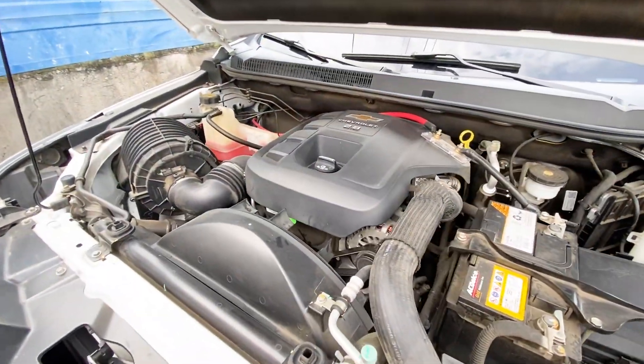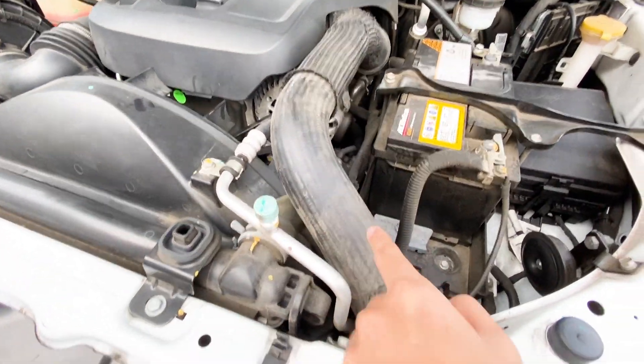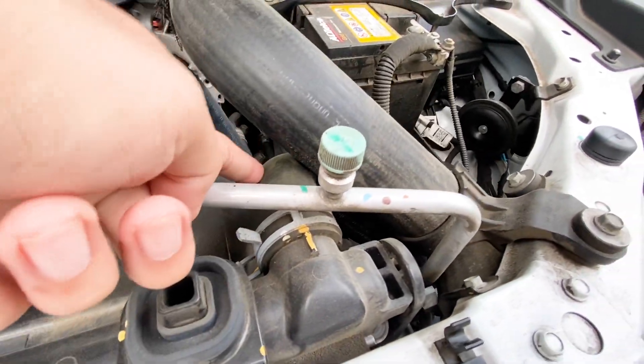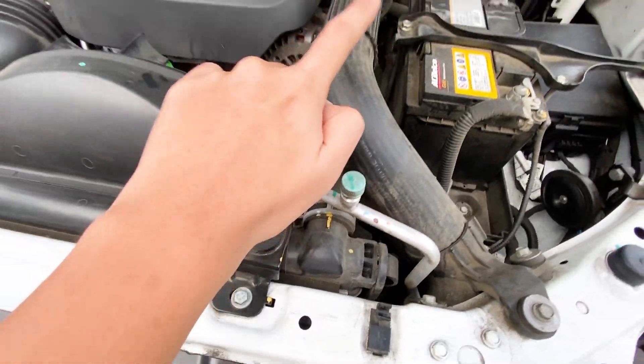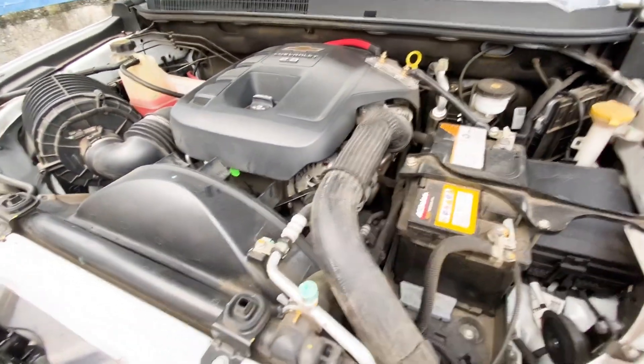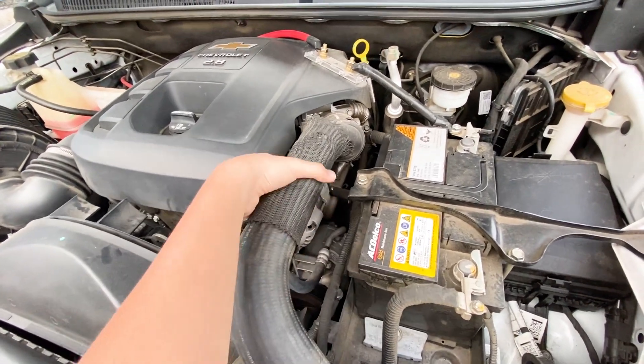This is the Chevrolet Colorado. As you can see, this is the turbo hose pipe and this is the radiator. You can see it's almost nearly touching, and this could get hot — your turbo hose could go to the worst. So to fix this, you just need to move this.